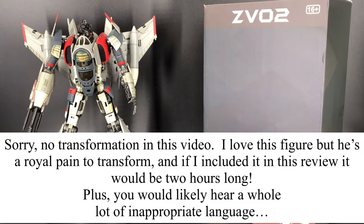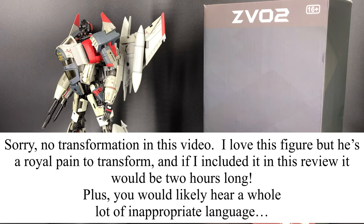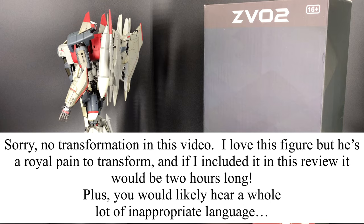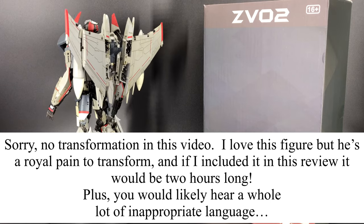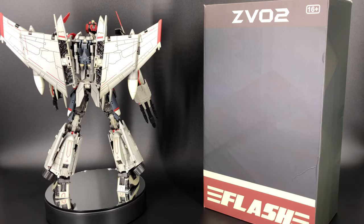Hey, what's going on everybody, welcome to Sid's little corner of the internet. We have a third-party Transformers review for you. This time around we're going to be taking a look at the Zeta Toys ZV-02 Flash — this is their take on a masterpiece Bumblebee movie Blitzwing.